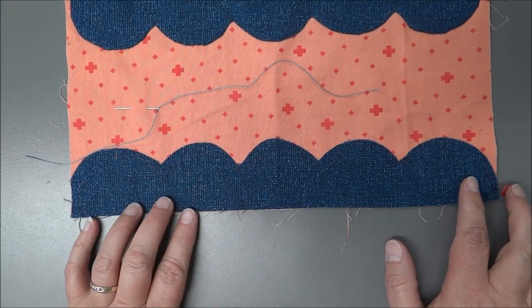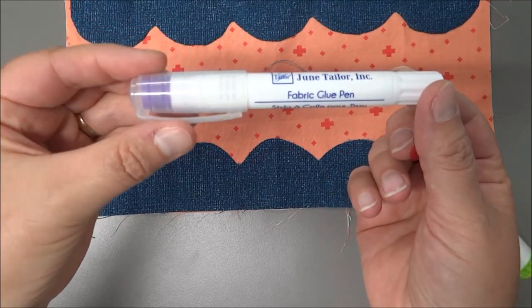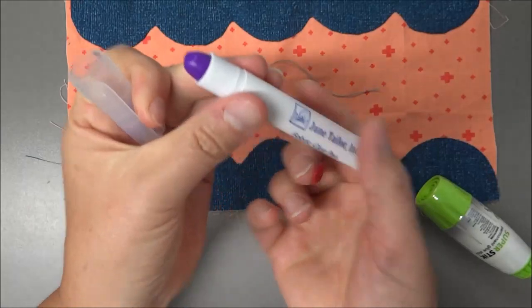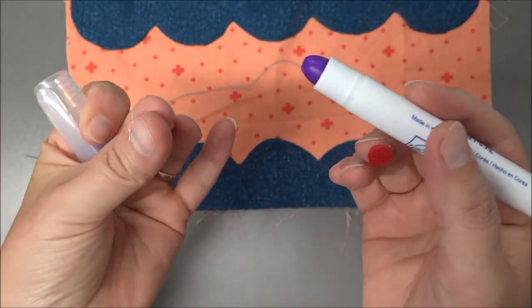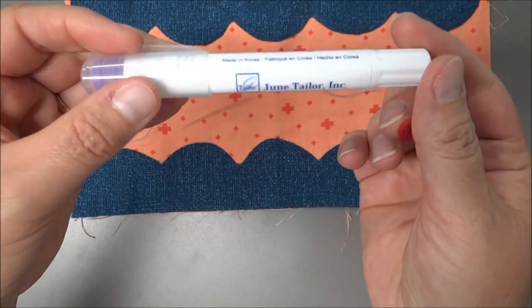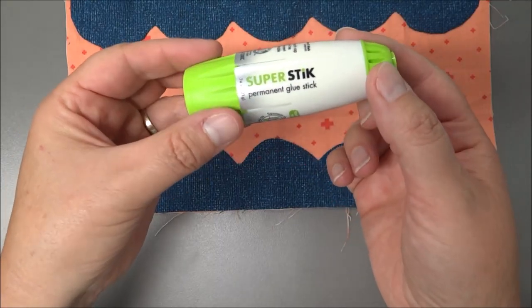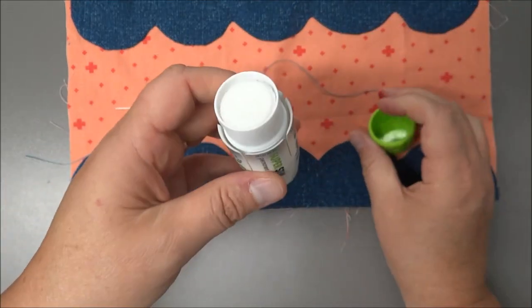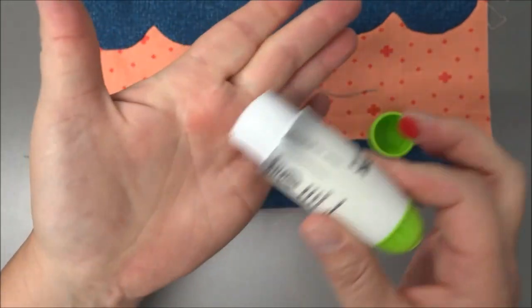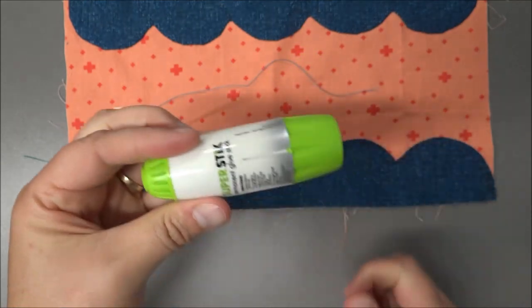After placing it on the background fabric, I'm going to glue it. You can use a glue stick, or I've tried June Taylor's fabric glue pen recently — it's got a glue tip on one end that goes larger or smaller, and a purple tip that you don't have to press hard. The other glue stick I've used is the Super Stick by Thermoweb, which is fat and covers a lot of surface. Roxanne glue is also an option, which is a bit more permanent. Links will be in the description.